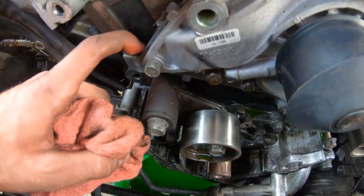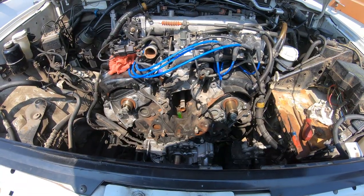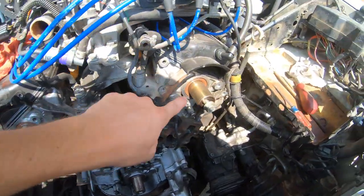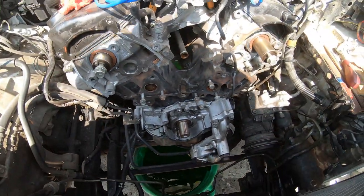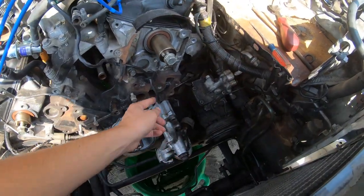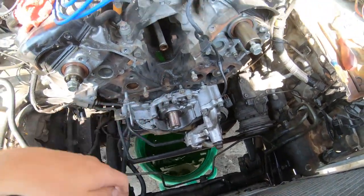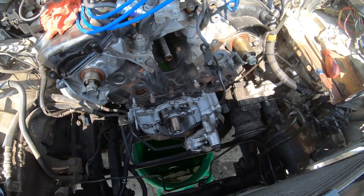Everything's off now. I just need to replace the cam seals, the crank seal, the water pump, and the gasket. I had to buy a new crank sensor because this one broke, so I'm waiting for that to arrive. In the meantime I can at least get the water pump and seals on, then once the sensor comes in I'll continue with the belt.